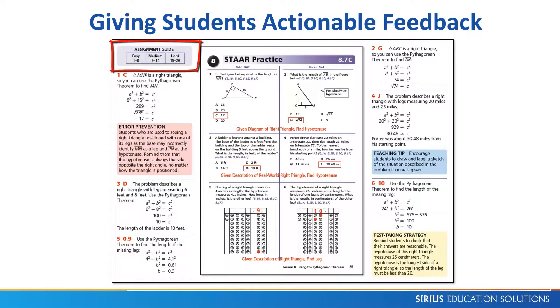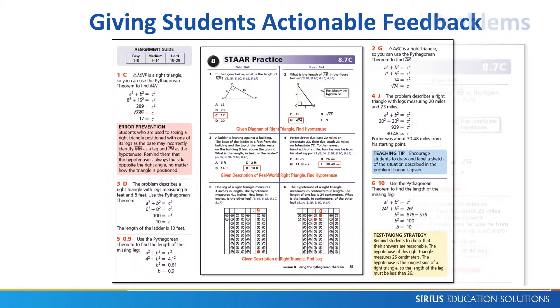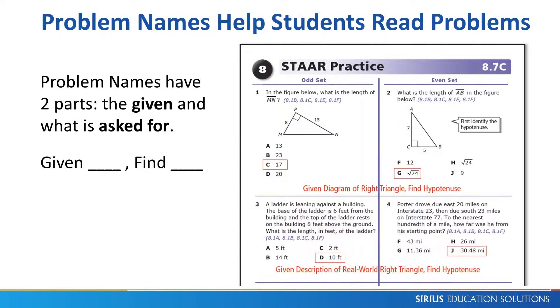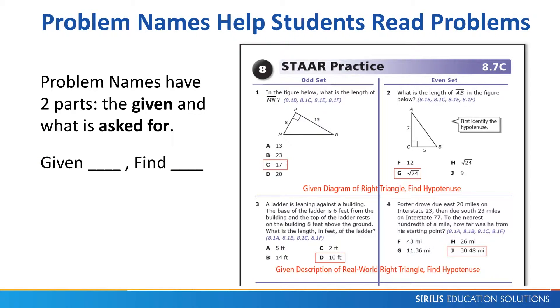The Teacher's Edition includes full solutions next to each problem, so teachers or tutors can easily give students help. The assignment guide shows how the problems follow an increasing order of difficulty. Side margin notes such as teaching tips, test-taking strategies, error prevention, and graphing calculators are provided at point of use. Each matching pair of problems has a descriptive problem name. Naming problems gives students a concrete task that helps them read the problem for understanding. This strategy can help struggling students but is optional and only shown in the Teacher's Edition.